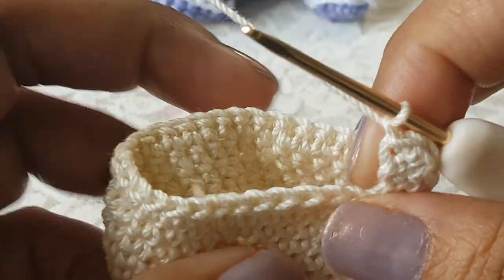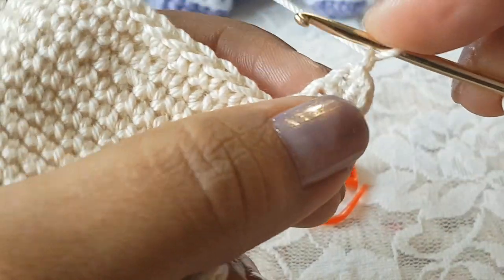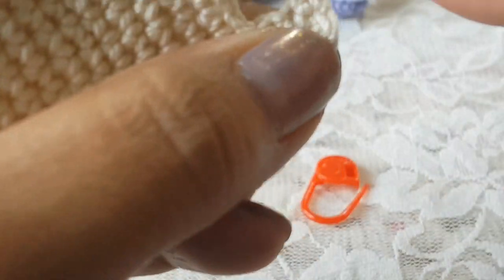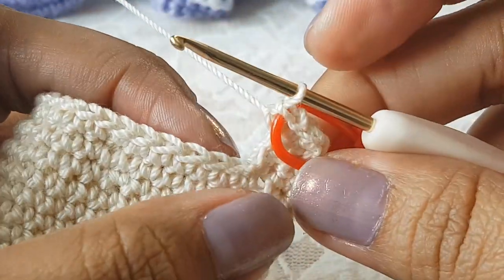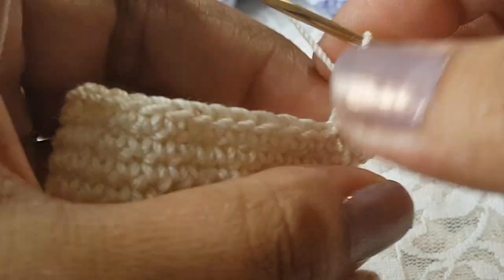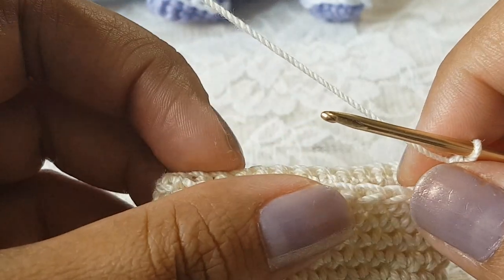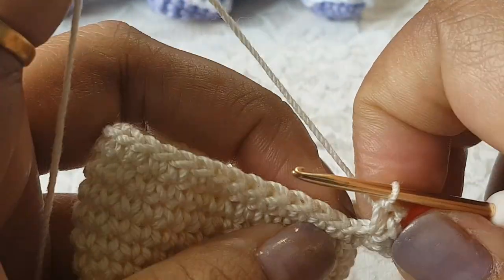From round number 15 to 18 we are going to make one single crochet in the top of each stitch — we will have 37 stitches. This is our first stitch, so on top of the next stitch make one single crochet. Put the marker in your first stitch, then make one single crochet in the next stitch. Like this, make one single crochet in the top of each stitch from the previous round and complete rounds 15 to 18. At the end of round number 18 we will have 37 stitches.